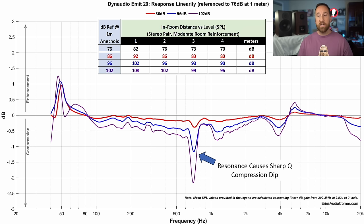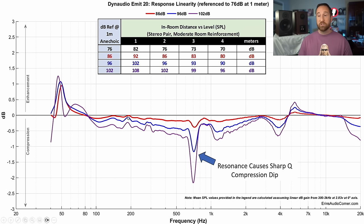Here is the compression linearity graphic. Once again, that resonance shows a sharp high-Q compression dip right through there — an area where you may hear an issue in dynamic range depending on your volume and listening distance. But other than that, this compression looks really good. I'm impressed with the overall compression linearity, especially on the extreme ends — the bass stays within about a decibel from low to high volume, which means the bass sounds consistent. That's not always the case.